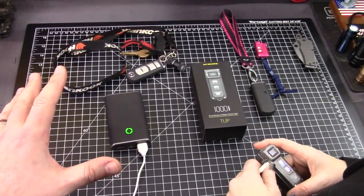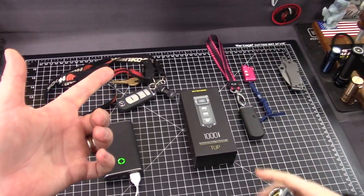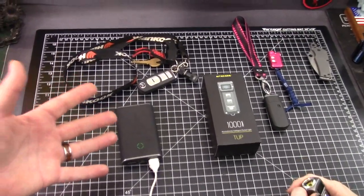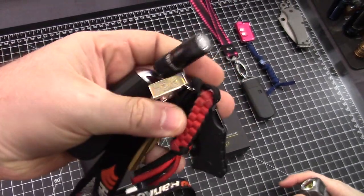Keychain lights — who's using them? Hopefully everybody is using a keychain light because there are so many out there. They're too easy to not carry.